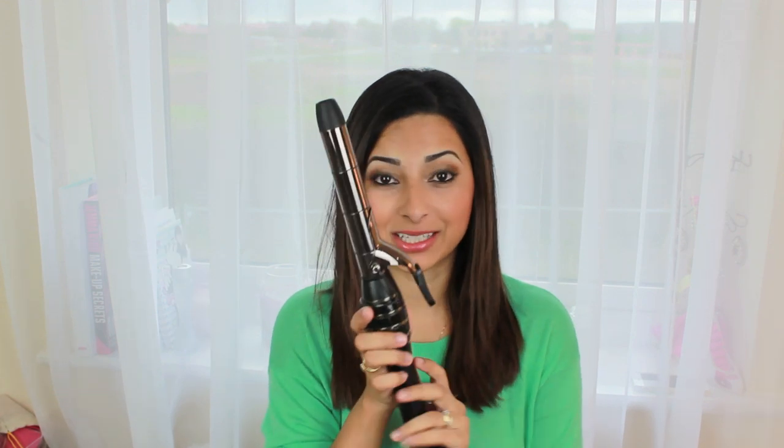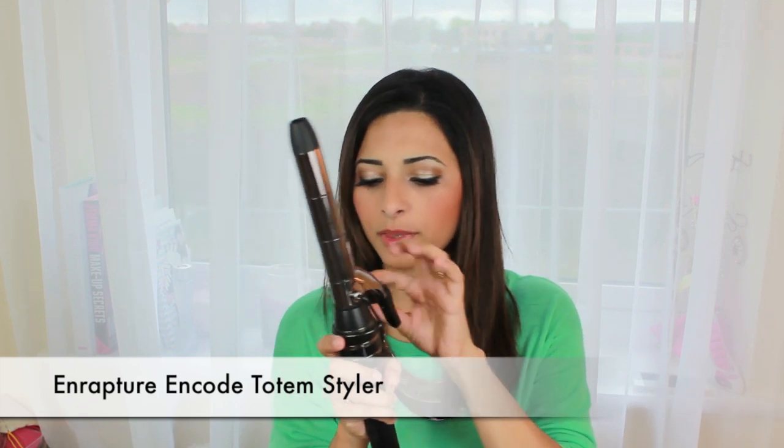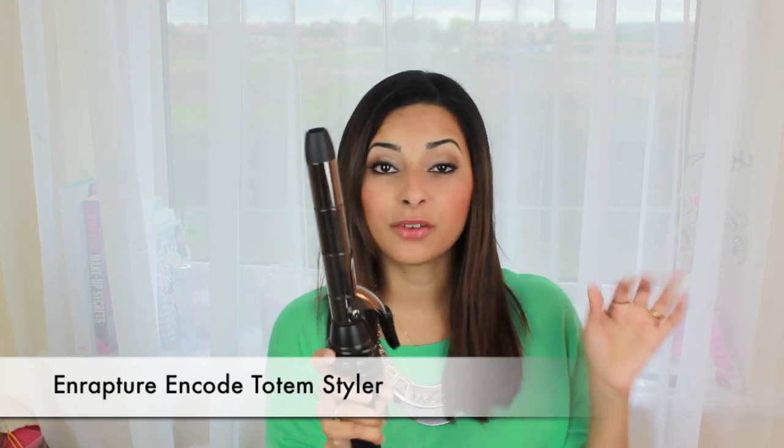The tool that I'm using is the same one I used on my previous how-I-curl-my-hair tutorial, but on that tutorial I had long hair so the technique is different, though the tool is the same. It's from Enrapture and it's called the Encode Styler — something like that — but it's my favourite tool.